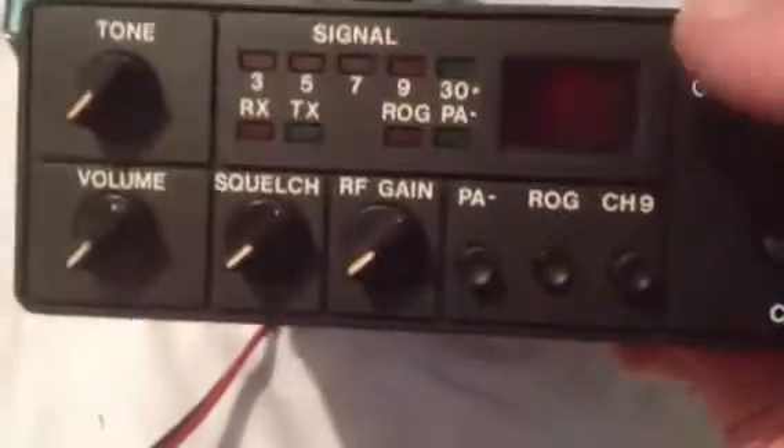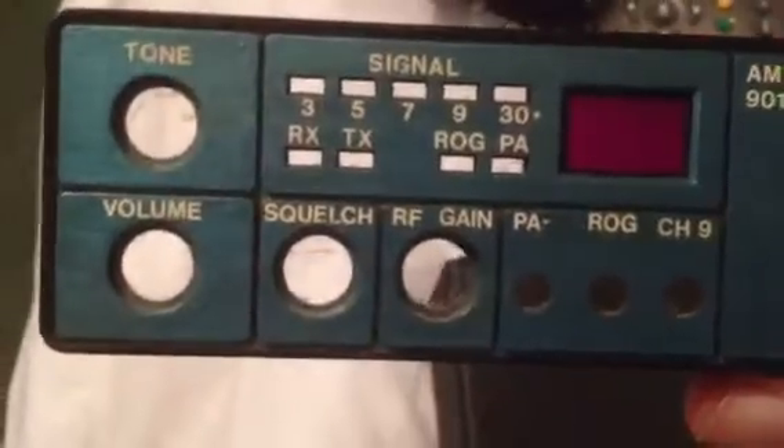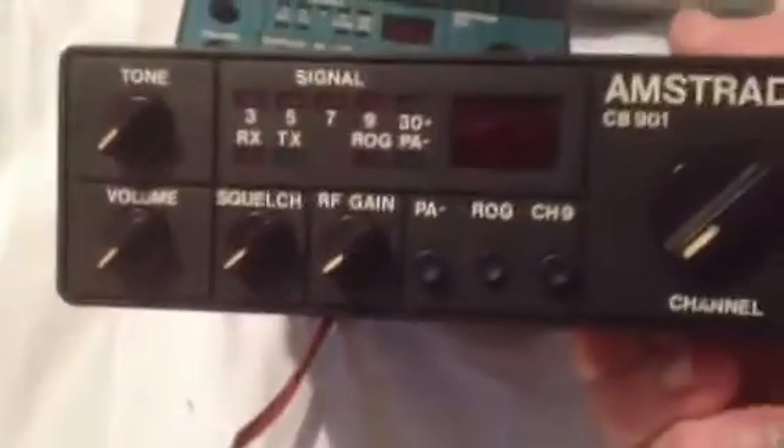Before I did this front panel, I did this one in blue — that was my first attempt. And I did that in gloss, you can see it shining. It looks pretty good. But that looks more original.